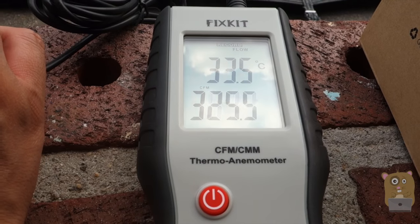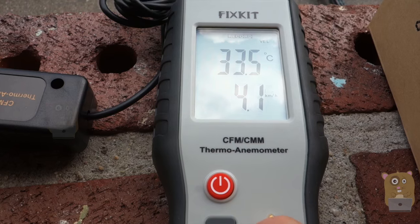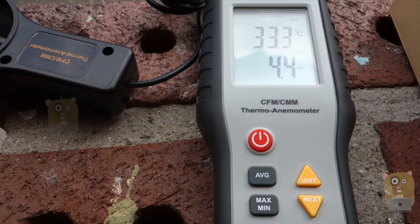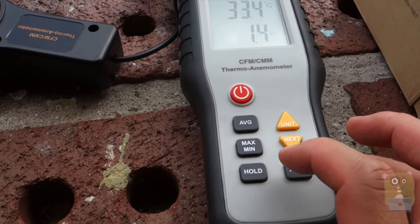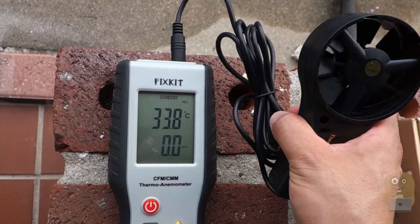Let me check the wind speed — I'll head back to miles per hour since I'm more used to that. That was at most 7.2 miles per hour. When measuring, you can also set it to hold the max range, hold the minimum, or just manually hold it. The cord length is about six and a half to seven feet long.